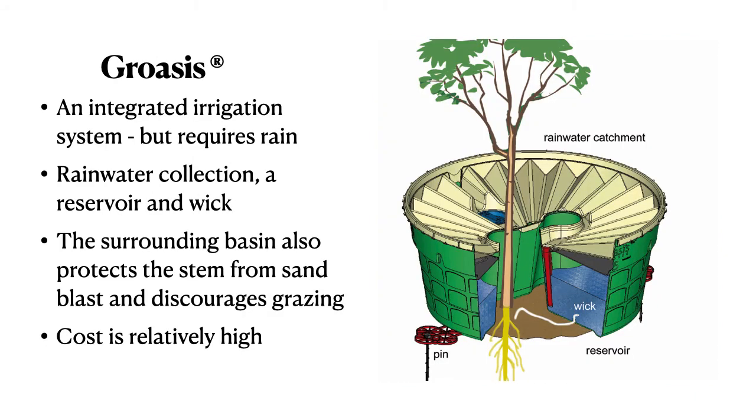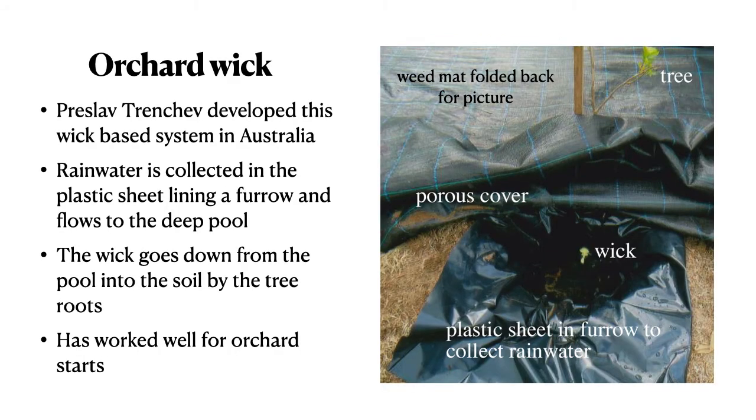The Groasis integrated irrigation system works well but requires rain. The water is collected in a reservoir and then fed to the roots of the tree by a wick. The cost is relatively high but it's an interesting process. The orchard wick system developed by Przlov Trenchev is much cheaper and also very promising — rainwater is collected in a plastic sheet lining a furrow and flows to a deep pool, with the wick going down from the pool into the soil by the tree roots.